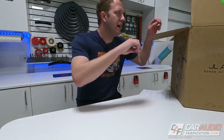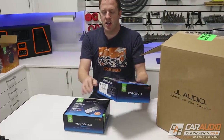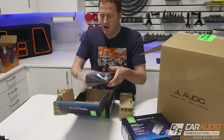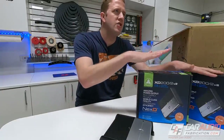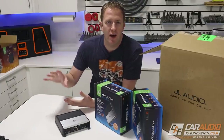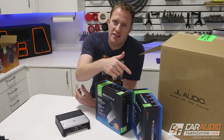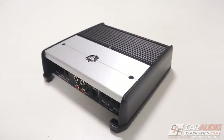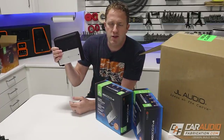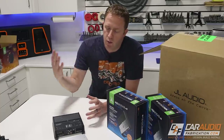We need to power all these speakers, so what amplifiers are we using? We've got two of these — the JL Audio XD200/2 V2. The first question is why two 2-channel amps instead of a single 4-channel? Right now it's 2021 and you're probably familiar with supply chain issues — the 4-channel amplifier wasn't available, but I was able to get my hands on two of these 2-channel amps quickly. These are nice and compact, so we're just going to be installing two for a total of four channels, with just a little bit more wiring.